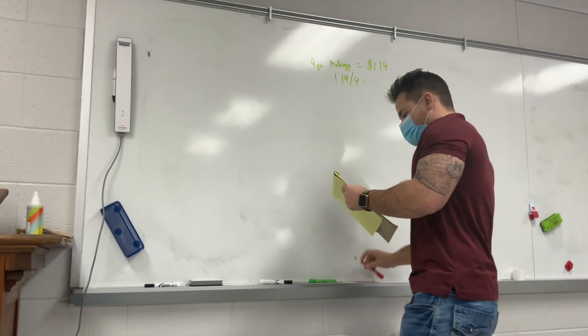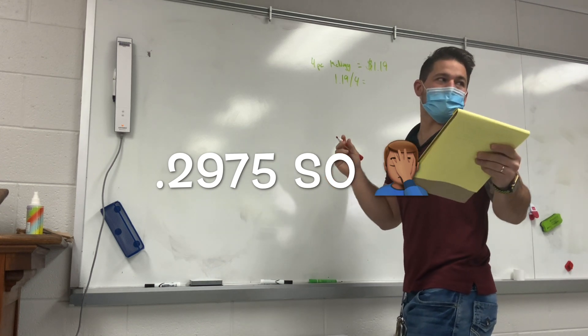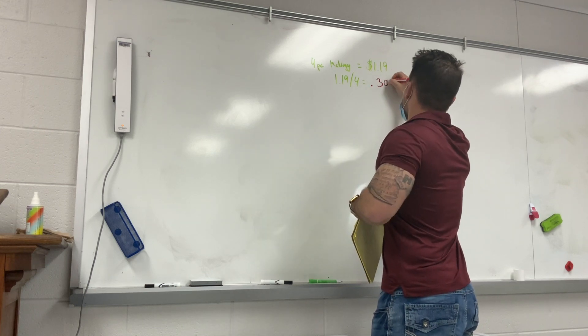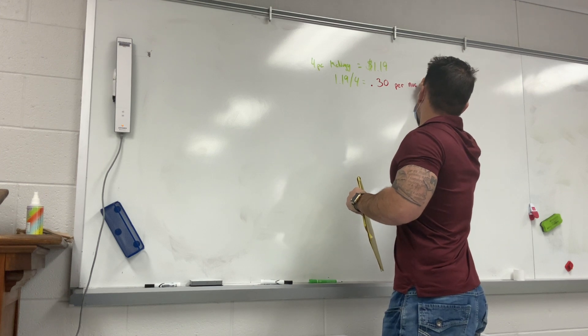About thirty cents? Point three zero, right? You're right. So about thirty cents per nug.